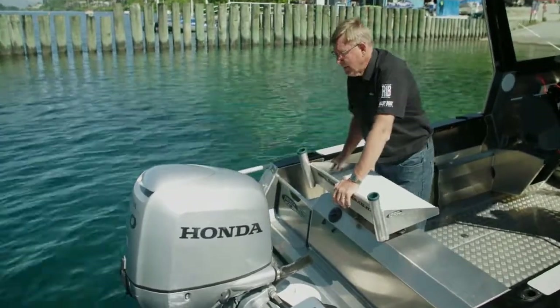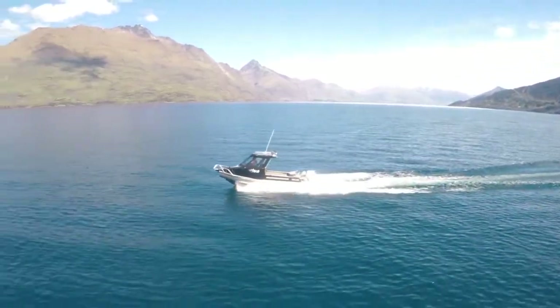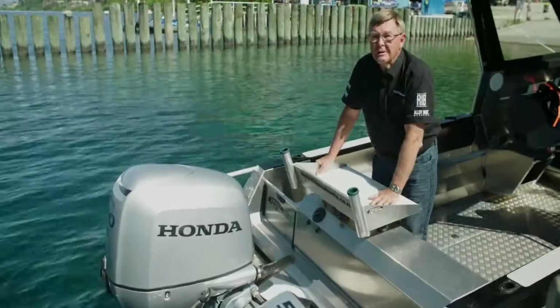Here we've got a 100hp Honda. The boat's rated to 140hp — the 100hp Honda does about 40mph, so it's probably enough, but it'll take the extra grunt if you really want to do something with it.